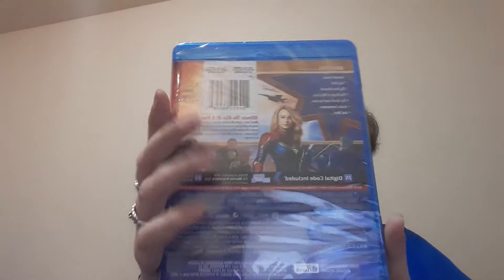It covers the same spine, of course the back, and this one has the deleted scenes, the gag reel, and some other making-of stuff. I wouldn't say it's Marvel's best movie but it is a pretty okay one, pretty good.